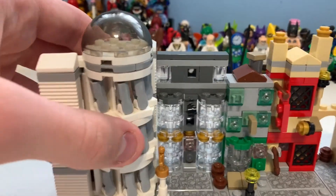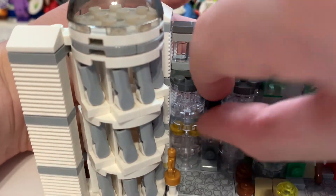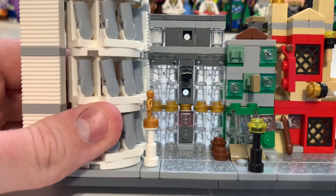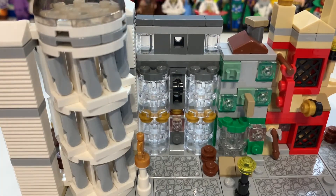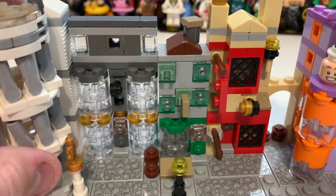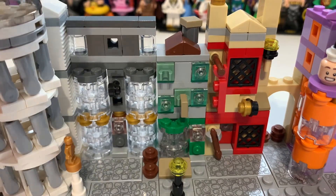Moving on to Ollivander's shop — here you can see all the windows, which I think does look pretty cool. Straightening that up, here you can see the actual display, which I think looks really cool. It's a bit weird that they use so many bricks with holes — I could have just filled it in, but maybe I'm missing something from the actual design. Here you can see some little bits down below — I'm not sure if they're meant to be characters or just little bits of stock.